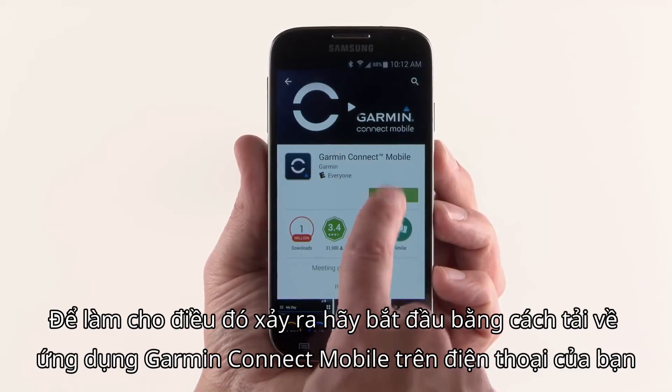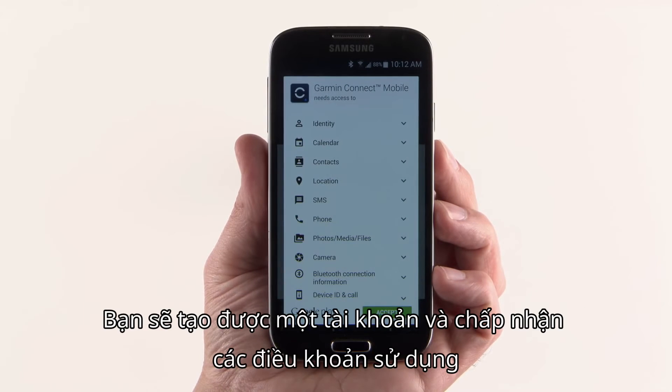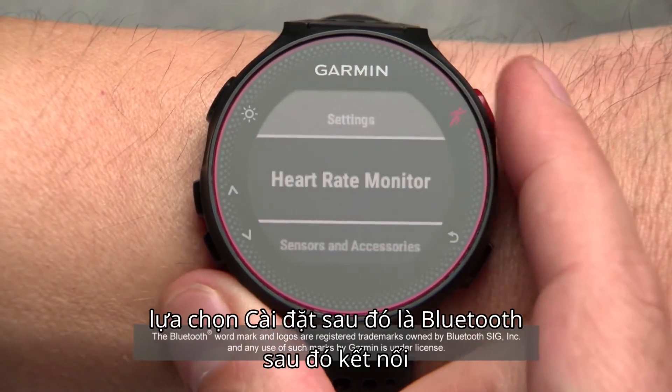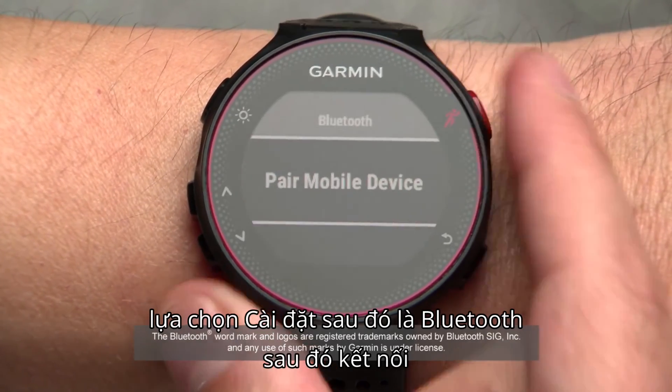To make that happen, start by downloading the Garmin Connect mobile app onto your smartphone. You'll create an account and accept the user terms. Then, on your Forerunner, go to the main menu, select Settings, then Bluetooth, then Pair Mobile Device.